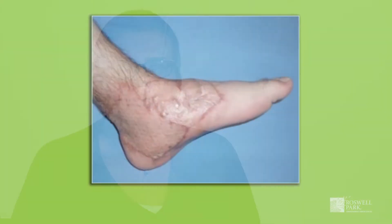The skin graft placed onto the area that needs to be covered will be meshed in the operating room. This means it is put through a machine that places very tiny holes into the skin graft. Once transplanted, these tiny holes allow fluid to drain and allow for better healing.